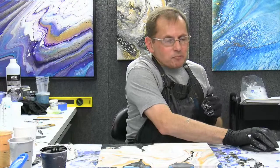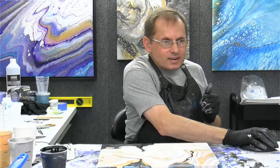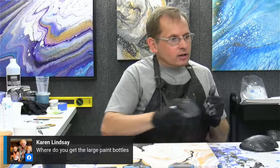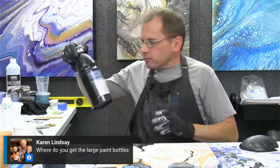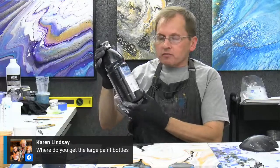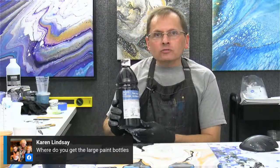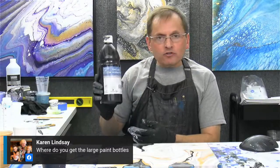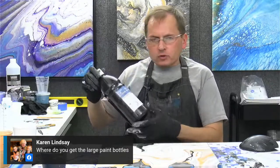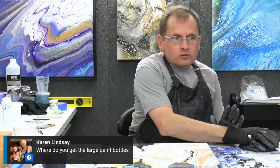Thank you Mama Bear Blue — she's getting a kick out of the video. Karen asked where to get those large paint bottles. These come from Michael's — Artist's Loft is the Michael's brand of paint. So you can find these at Michael's craft supply store. You can get them online too, and I think if you buy a larger quantity online they have a kind of wholesale price where you can get a deal. Michael's is where you want to go for that.